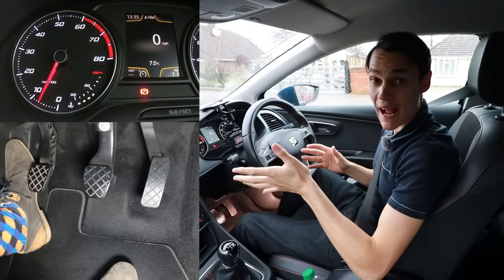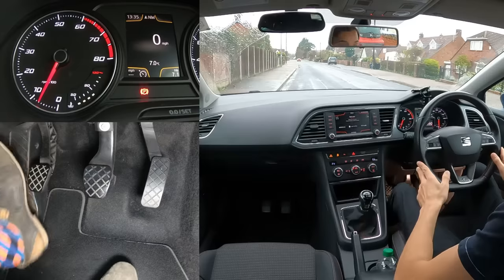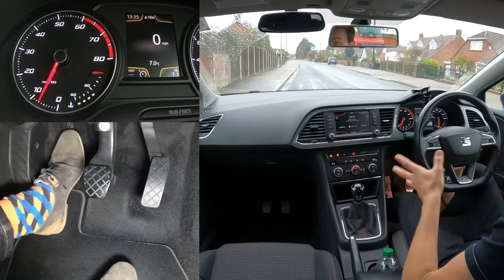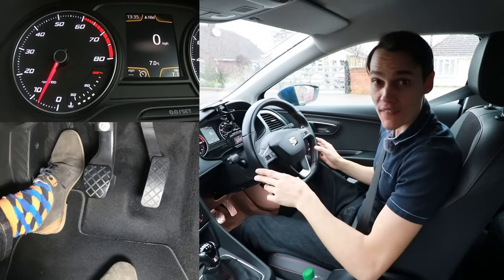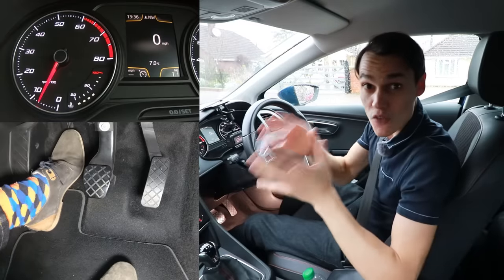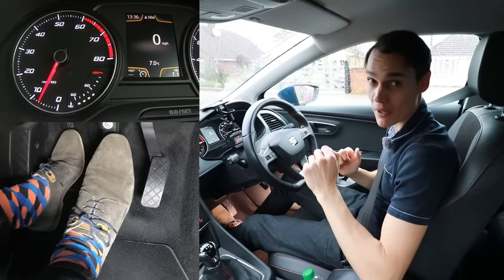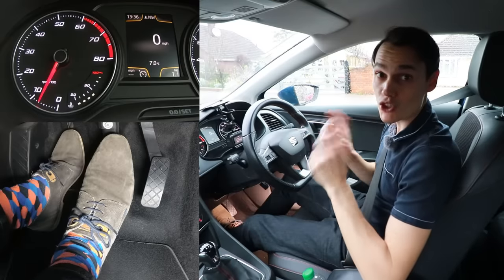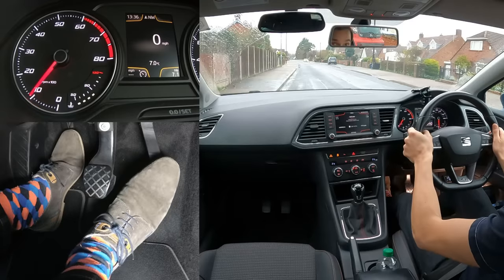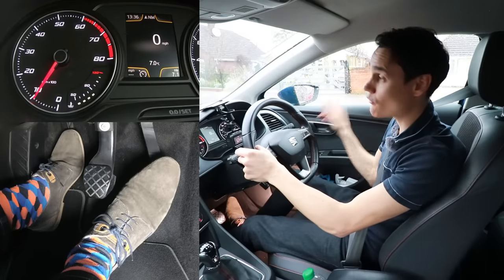Don't do handbrake starts unless you need to. For example, on a flat road you can put your foot on the clutch, get first gear, and take the handbrake off — the car doesn't roll. However, if you're unsure whether there's a slight hill, put your foot over the brake, take the handbrake off, and if the car starts to roll, press the brake straight away. If it doesn't roll, you don't need a handbrake start — just add some gas and wait for a clear road.